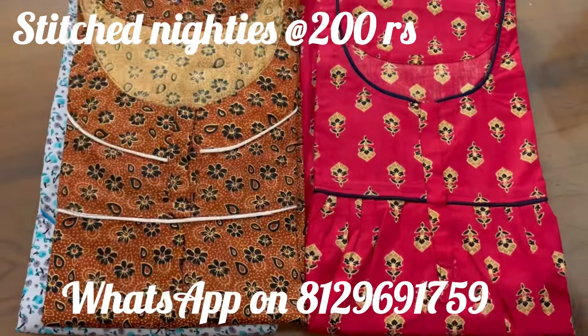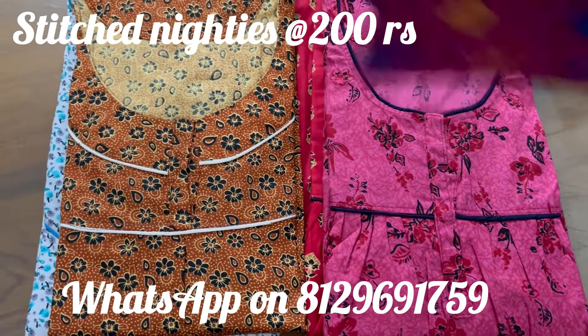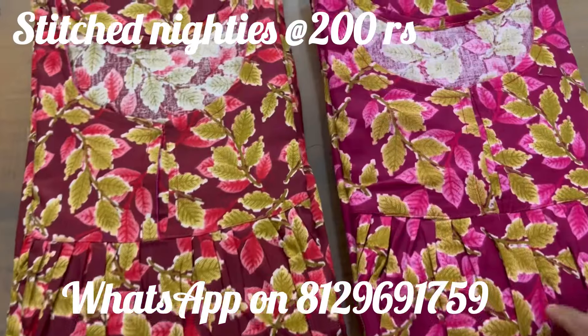Hi friends, MyCreations is an online store. In the last video, I will show you how to stitch. I will show you how to put a pleated.